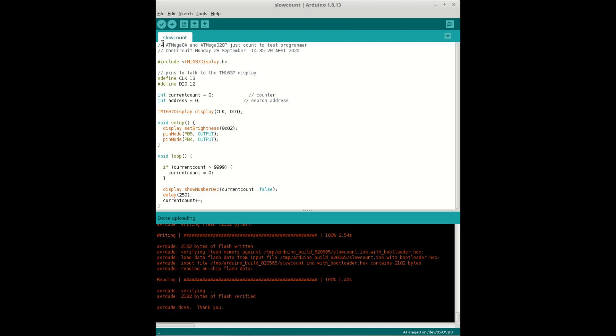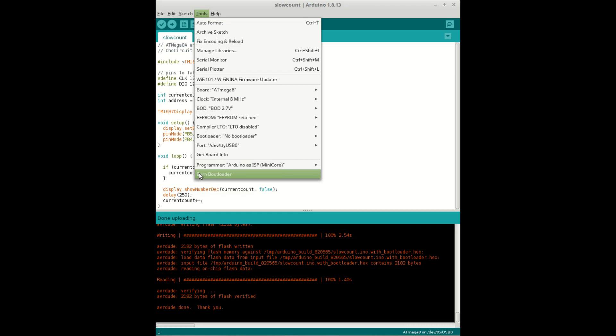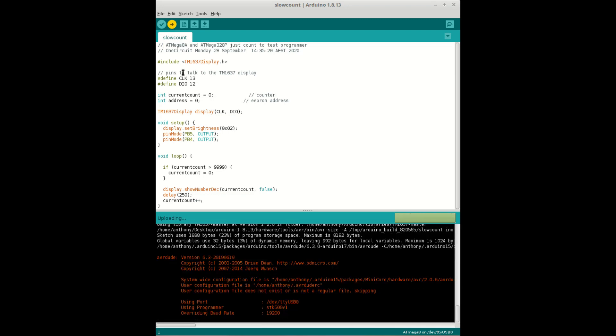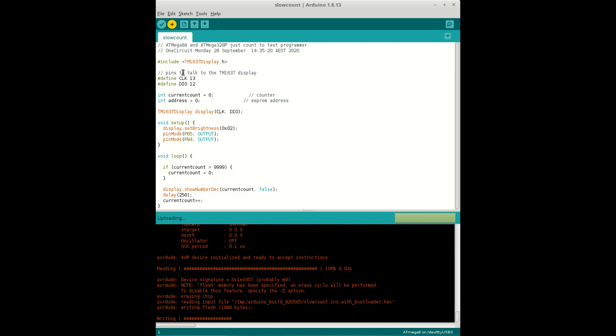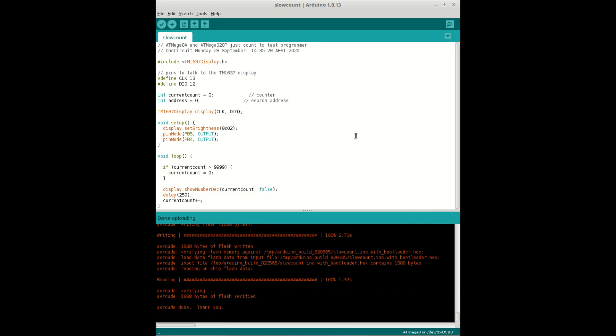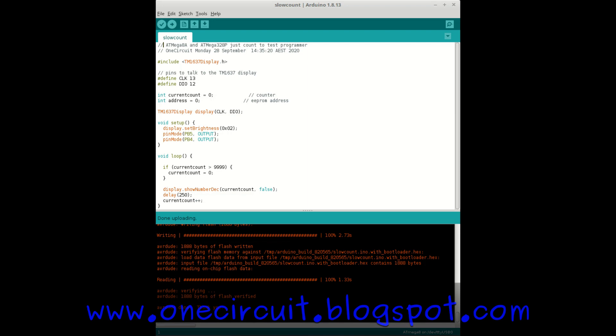Now I'll physically pull the chip out - there's a bit of a delay. I pull the 328 out of the ZIF socket, put the 8A in, and lock that in place. Then I can go up and burn the bootloader as well as compile the sketch for the 8A.